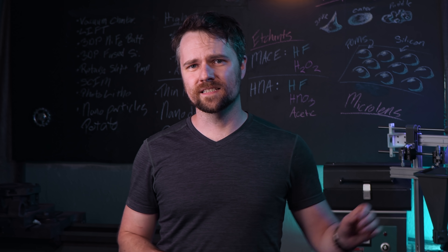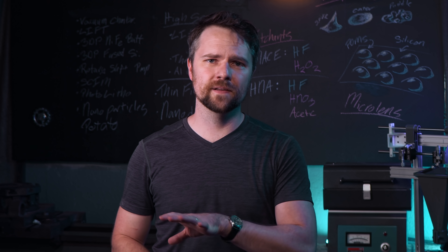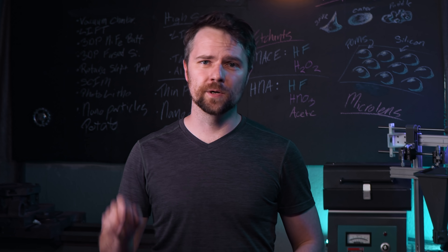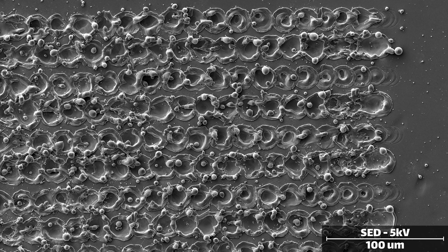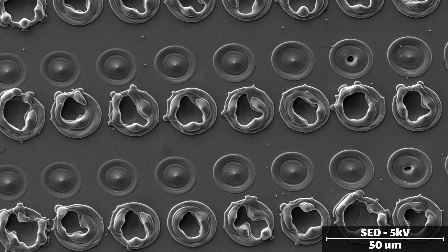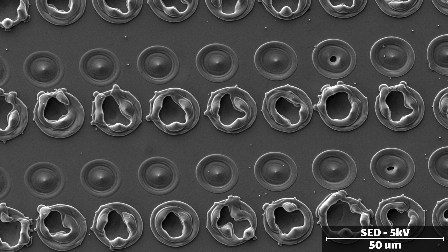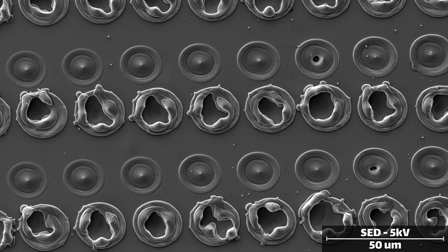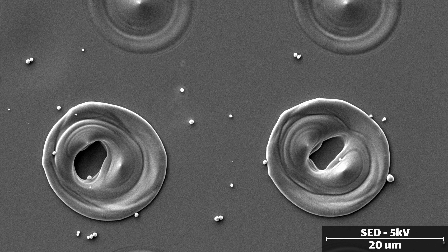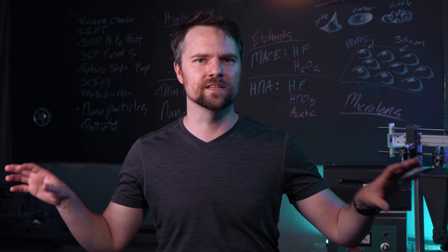That was a really easy hypothesis to test. All we had to do was rerun the same laser parameters on a bare piece of silicon with no silver and then put it in the etchant. But looking at the scans, we can see that absolutely nothing happened — it looks essentially pristine. So if it's not oxidation, maybe it actually is the metal-assisted chemical etching process, and there's just something unique about the laser ablation spot relative to everywhere else.